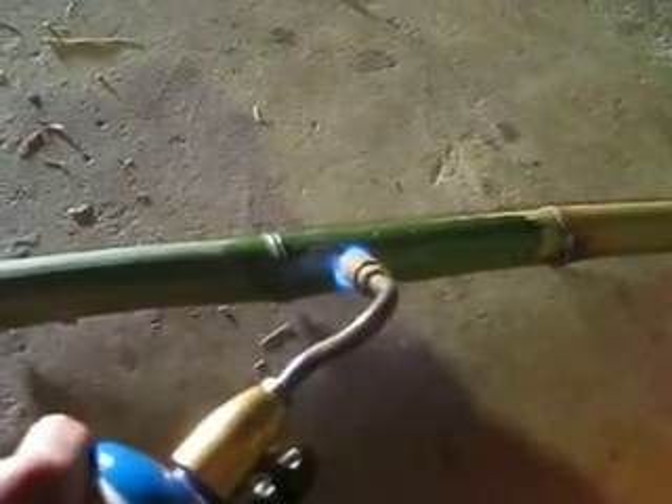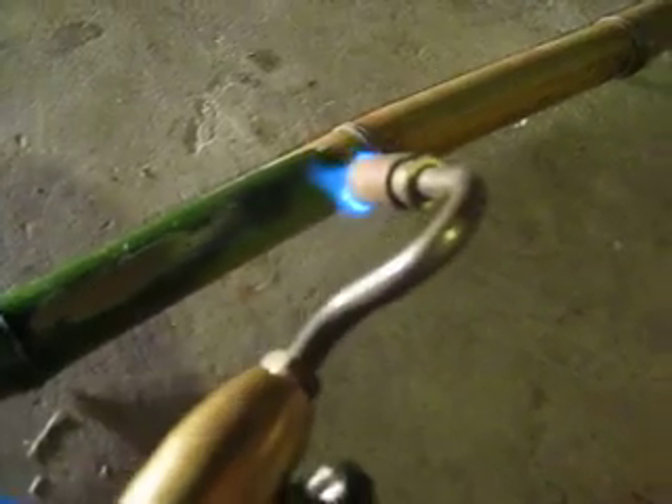I know the wait kind of sucks, but I'd rather play it safe right now than put everything together later and have everything just crack. As you can see right here, getting to the point where the green part is dripping away from the torch and it's revealing the yellow. You're going to want to do that all the way around your piece.